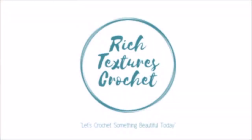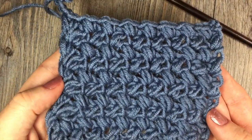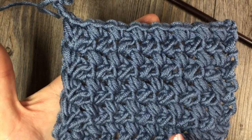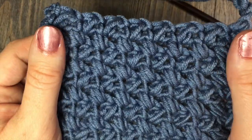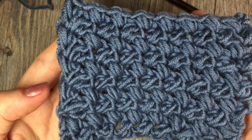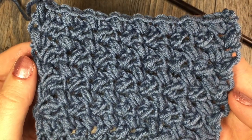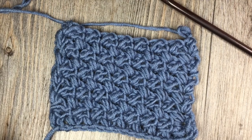Hi, I'm Sarah and welcome to Rich Textures Crochet on YouTube. Let's crochet something beautiful today. Today we are going to learn how to crochet the Elizabeth Stitch, which creates a very textured fabric with a unique criss-cross diagonal appearance. It is a double-sided stitch, so it looks the same on the front as it does in the back. It can be worked in a variety of projects from wearable accessories to home accessories such as blankets and washcloths. Please don't forget to subscribe to my YouTube channel — I update it weekly with free crochet patterns and stitch tutorials. Grab a hook and some yarn and let's get started.